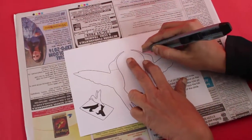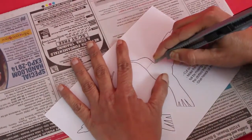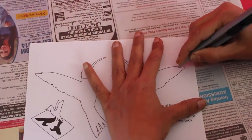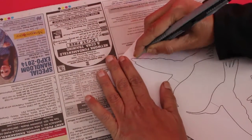Now very carefully and gently, with the help of a cutter, cut the outlines of both halves of the hummingbird. You can see there are a few contours so you have to be really gentle and careful while cutting the outlines.